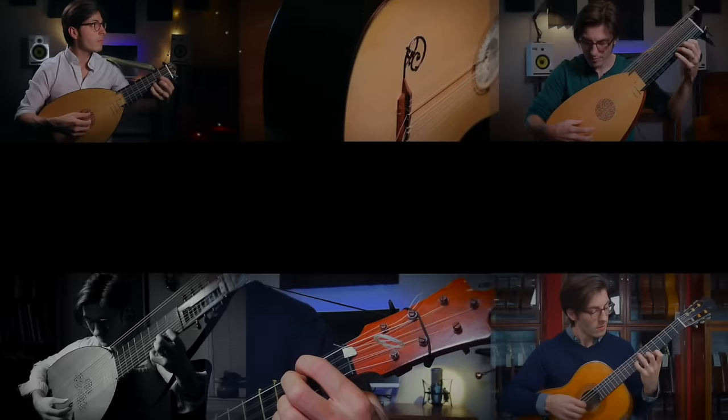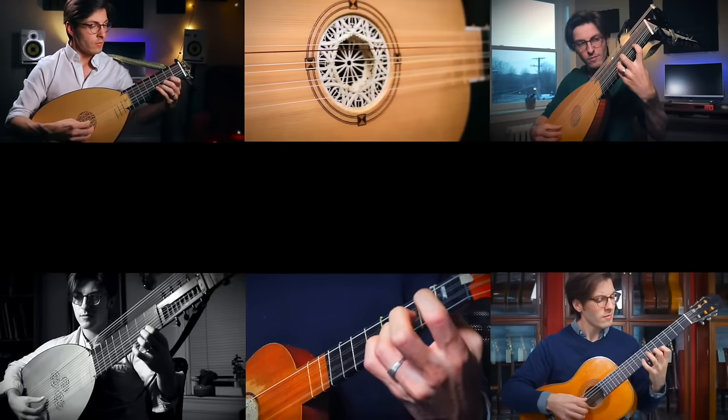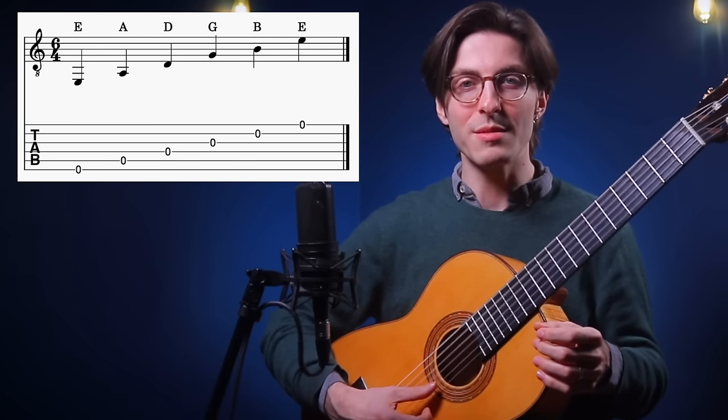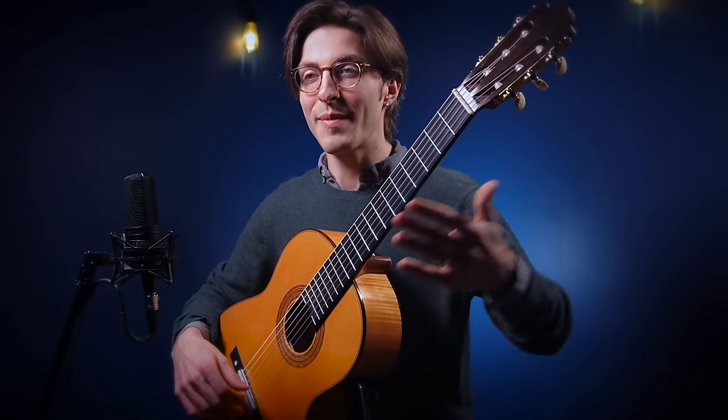Regardless of what type of guitar you play — classical, electric, gypsy jazz, flamenco — you probably use what's called standard tuning. Standard tuning on a guitar is E A D G B E. For hundreds of years, whether you're playing music by the Beatles, Metallica, or all the way back to 19th century Fernando Sor, you're probably using this standard tuning, and it's probably standard for a reason.